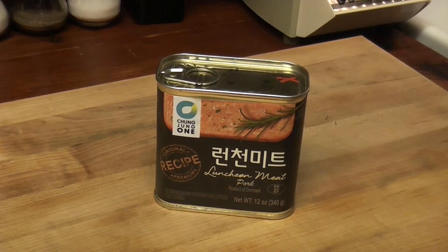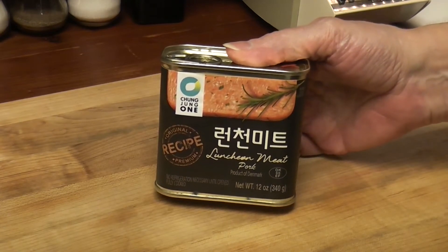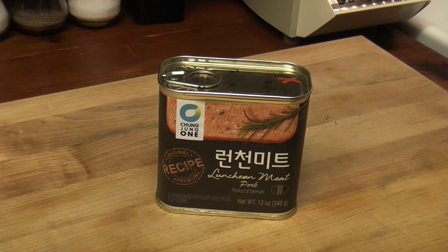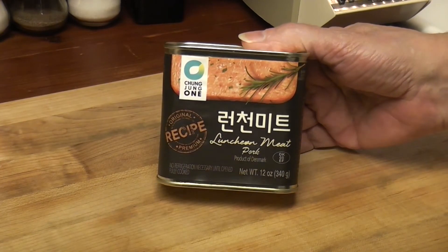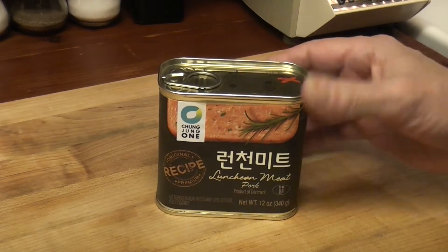I've heard it's softer than spam and tastes a little better. I was struggling to figure out what I was going to eat for dinner because my fridge is nearly empty. Let's make a luncheon meat and egg sandwich — something simple.